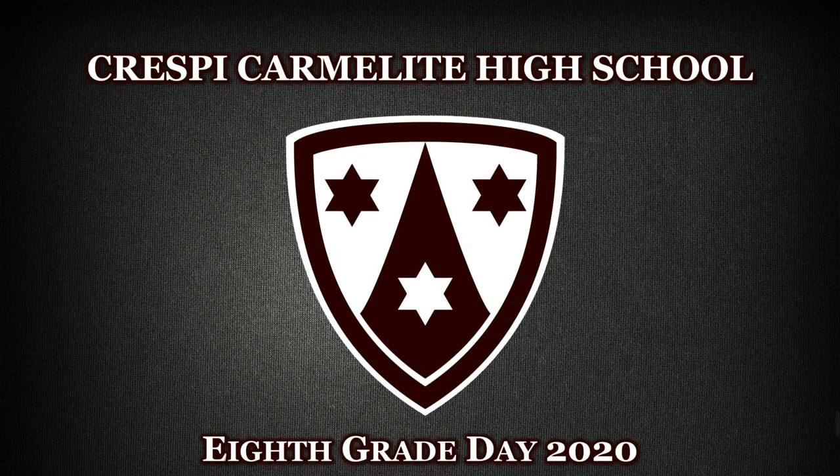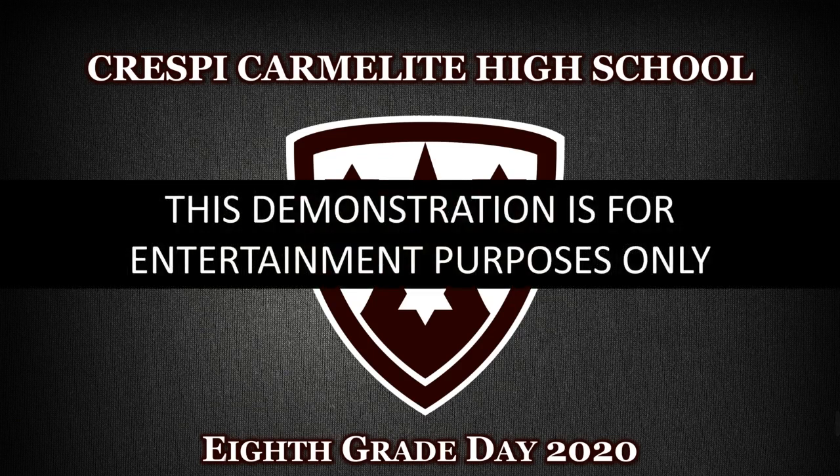Hello, 8th graders. We hope you've enjoyed 8th grade day so far. We're just about done, but we still have a couple more things for you. Now, you may be familiar with the infamous Harry Potter sorting hat that sorts students into different houses. We're going to do something similar — we're going to evoke your subconscious to see what school might be a good fit for you.